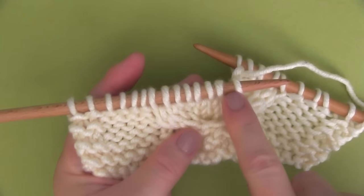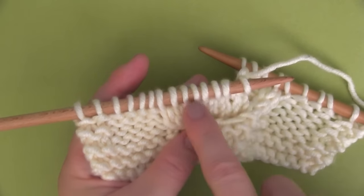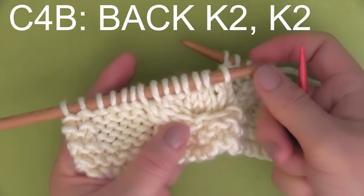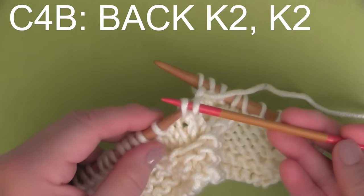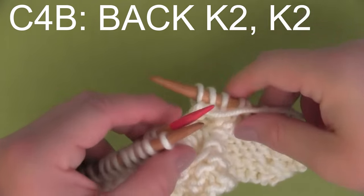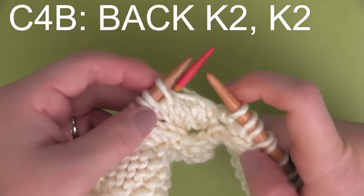I want to show you right here in the middle — there's that pretty little cable that runs up the middle of the hearts. And this is a stitch that we've already done. I just want to point out that we are doing this twice to accomplish that, and the first time is here on row five.